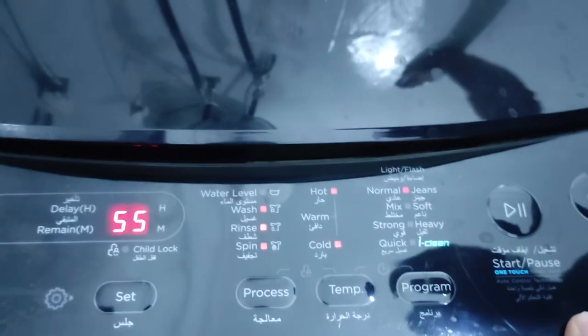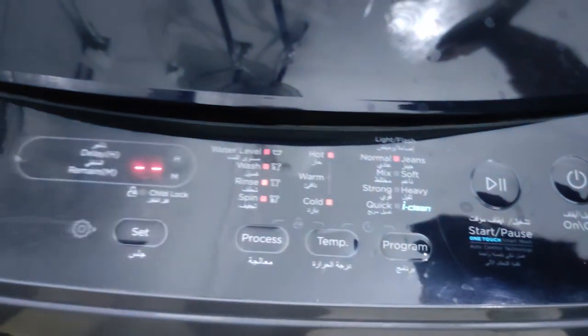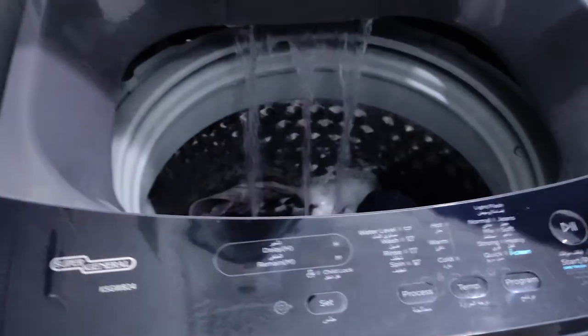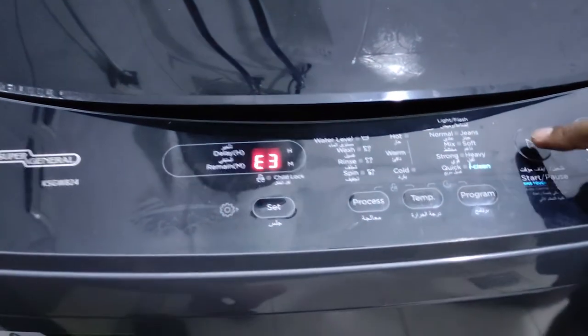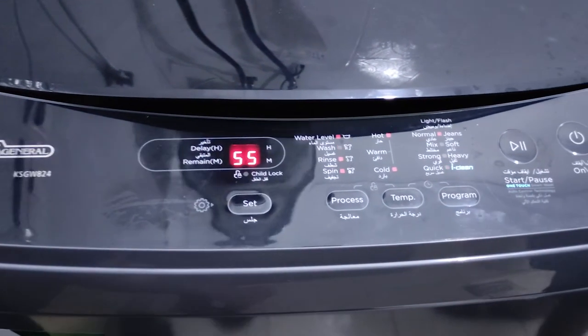Once the machine is ready, if you open the lid while it is running, the machine will give you an E3 error. When you close it again and press the start/play button, the machine will start again.